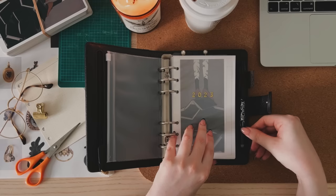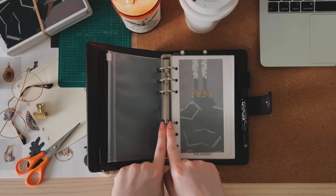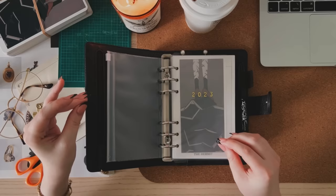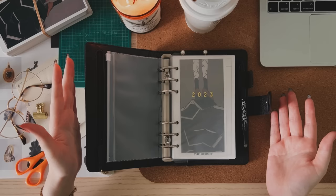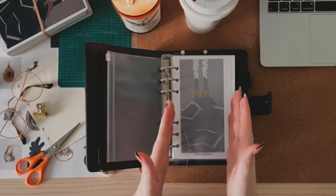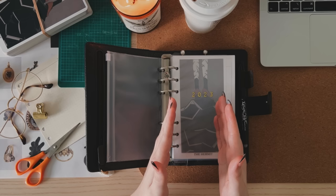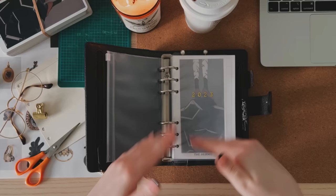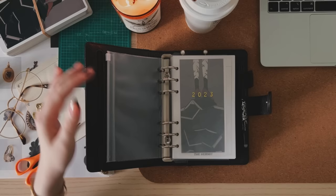It has a closure pen loop, which I think is kind of awkwardly placed — but that might be on me — and 30mm rings. The reason the pen loop might be awkward is because the inserts I'm making are not actually personal sized. The book might look a bit out of proportion at first glance, maybe like A6, but it's not — it's personal. I'm making my pages bigger than they should be because I don't like how narrow personal size pages are. I found that out when I was using the Hobonichi Weeks, and also with Traveler's Notebook systems.